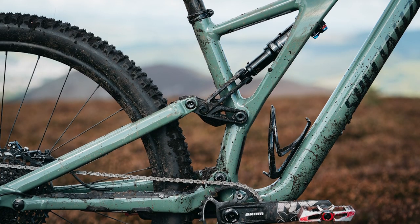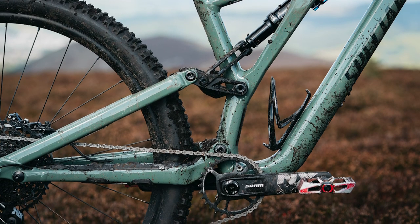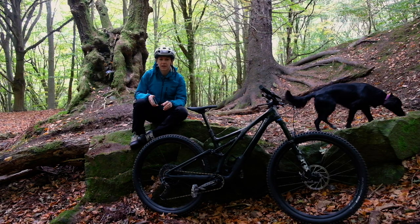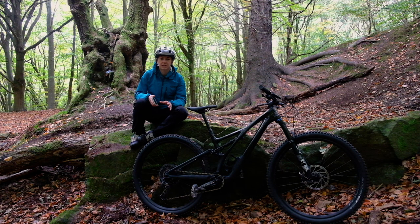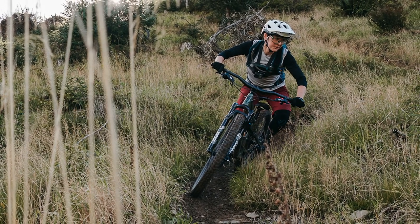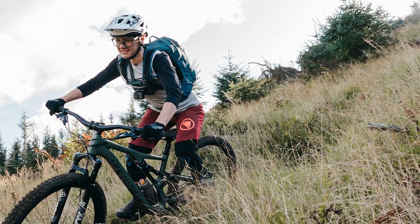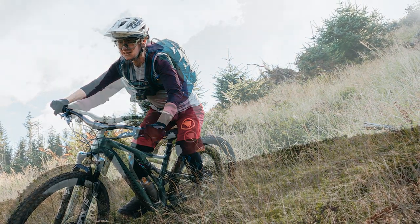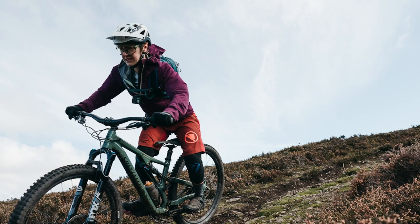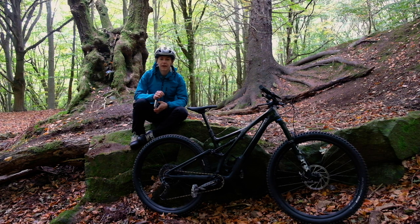The alloy bikes don't get these flex stays though — those bikes keep the horse link normally associated with the FSR. The FSR name is more of a brand name for the suspension layout, but it's worth remembering that the carbon and alloy bikes are different. I've been lucky enough to ride both, and from a suspension action point of view I'd be hard pushed to tell any difference, though I've only had short rides on both and will need more time and varied terrain to fully suss out the difference.